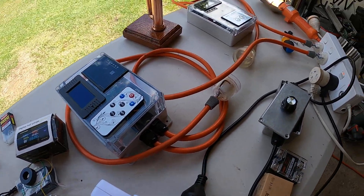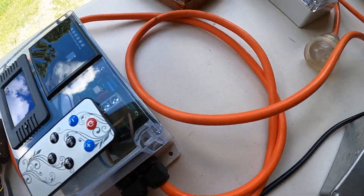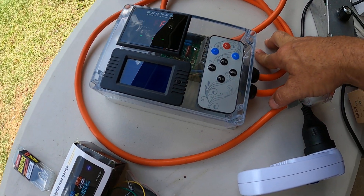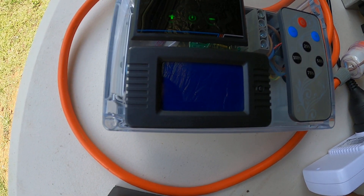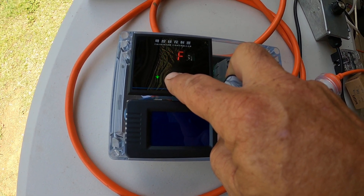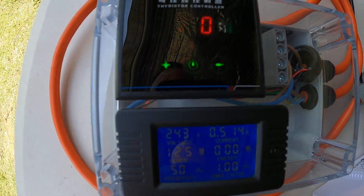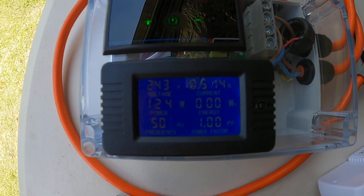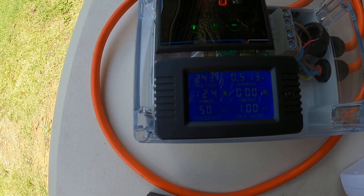Going all the way up it reads 128.7 watts — that's what the globe is drawing. Now I'm going to unplug it and plug it into one of the other controllers I've built. I've got a light plugged into it at the moment, so I'm just turning this one on now — pressing the power button on the remote.